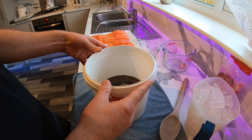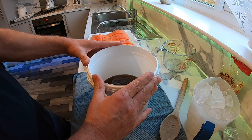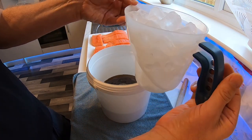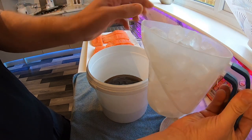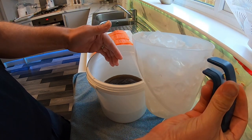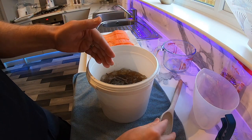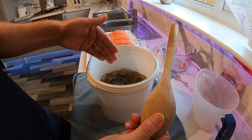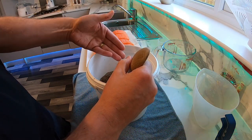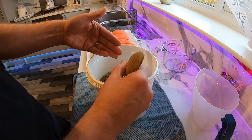Once all your ingredients are dissolved in your hot water, what I do next is add ice cubes using the same jug I used for the hot water. This is going to cool it down so you can add your salmon in afterwards. Give that a stir until all the ice cubes have dissolved, and then you'll be ready to add your salmon to your dish.